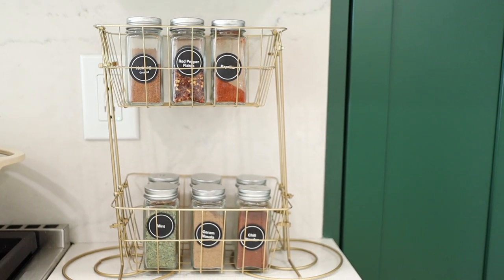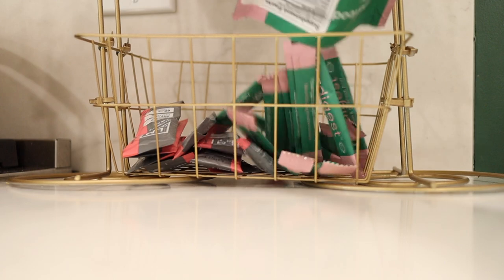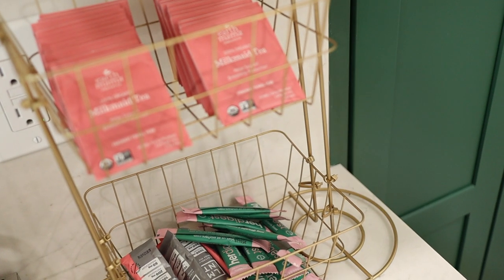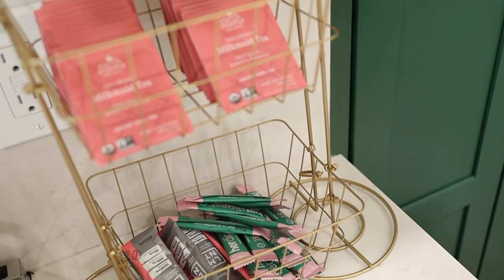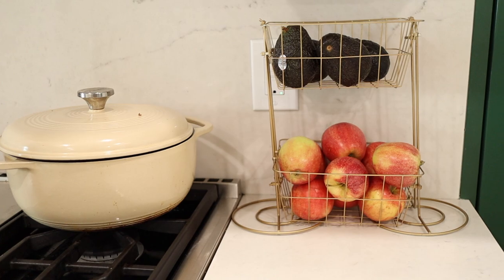For four products from the Dollar Tree, you've created a really great little organization caddy. You could switch out what baskets you're using — the longer, skinnier baskets work great for spices, and you could do three across and three up. It's a really great hack using the paper towel holders from the Dollar Tree to create your own customizable organizer.